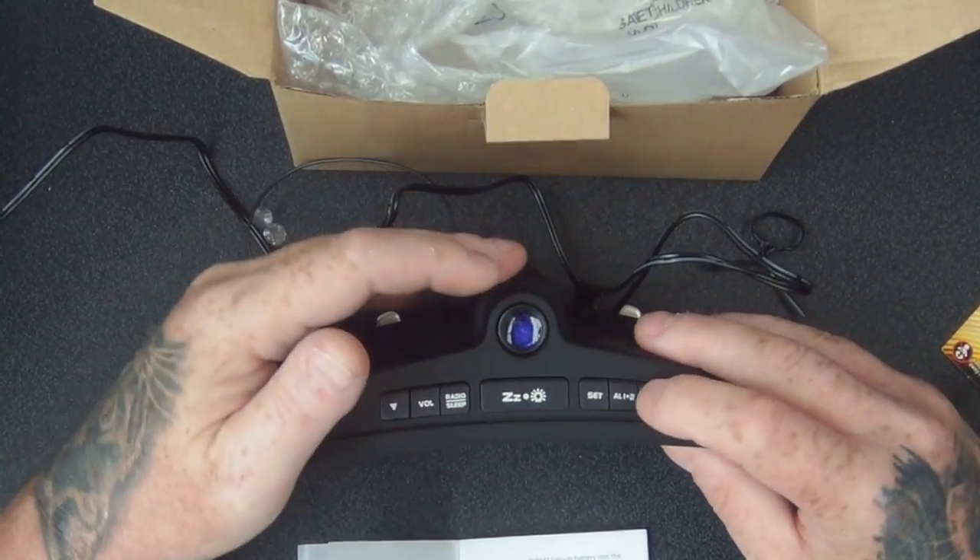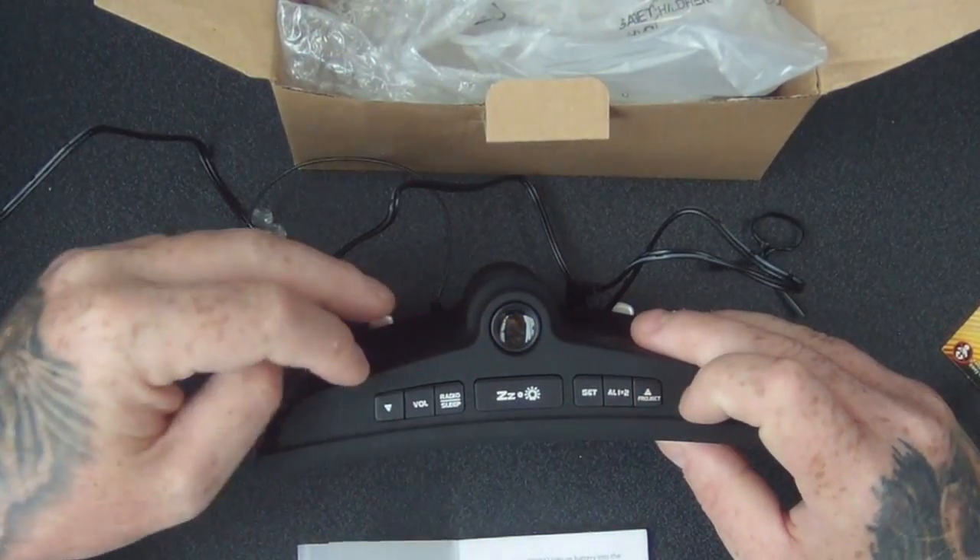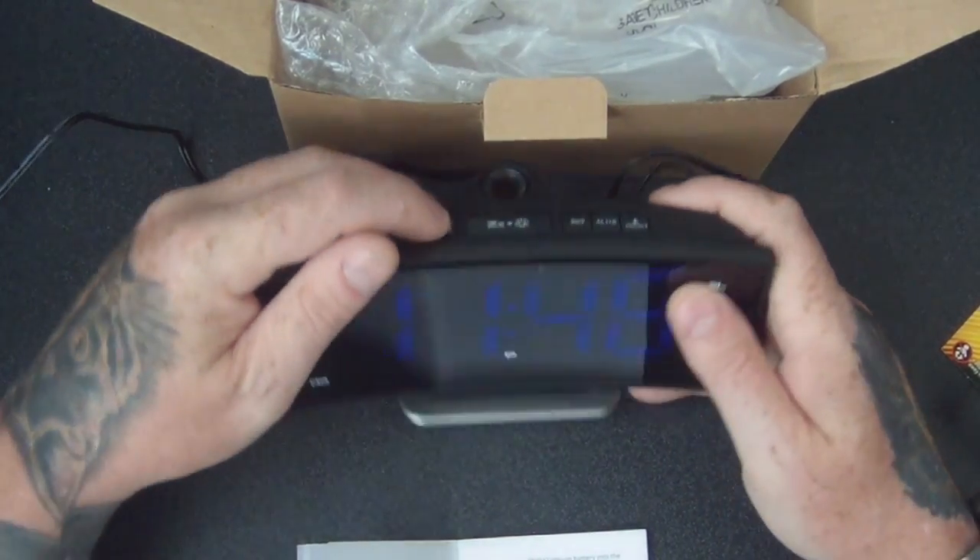So you've got your projector here which can turn on and off — you can see the little light coming on there. And there's radio and sleep buttons too.